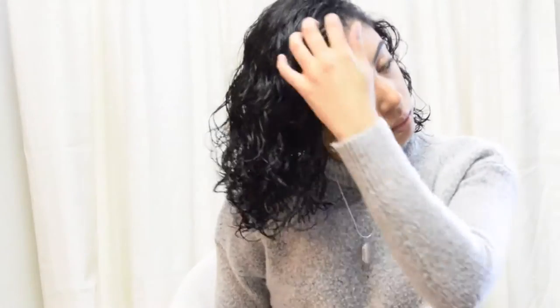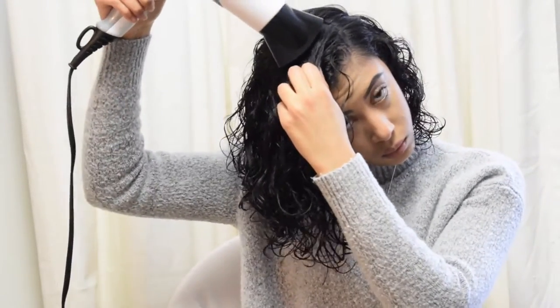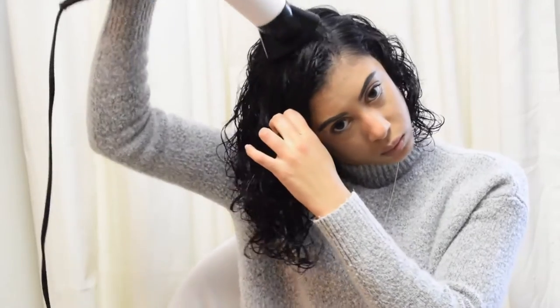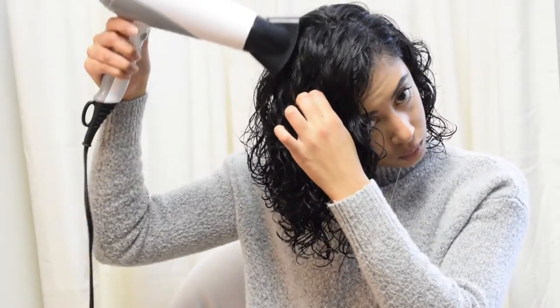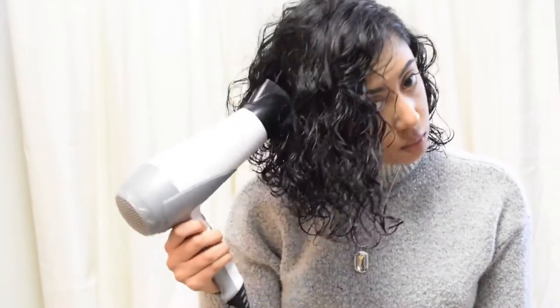When it comes to drying the top part of my head, specifically where my hair is going to fall towards the front, I like to hold the pieces down towards my face — as you can see — as if you would have bangs there. Just hold it down towards your face and dry it that way, so that when your hair dries fully, it'll dry in the same direction. Hope that makes sense to you guys.